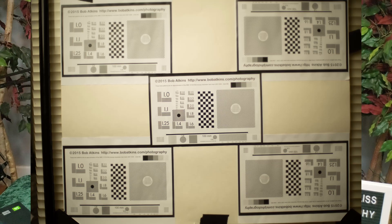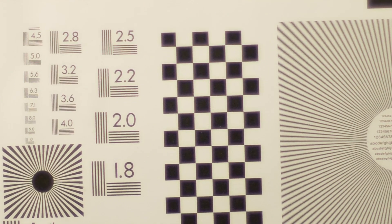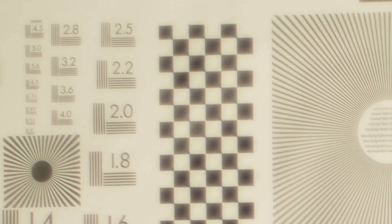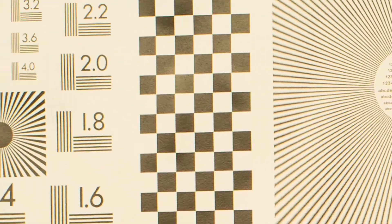If we look at the focus charts, we can see that they're kind of yellow because the lens itself has some yellowing to it. But even at f1.4, it's still pretty sharp in the center. The corners are not quite as sharp, but they're still pretty good for f1.4. At f8, the focus is even better in the center, and it's pretty good even in the corners.